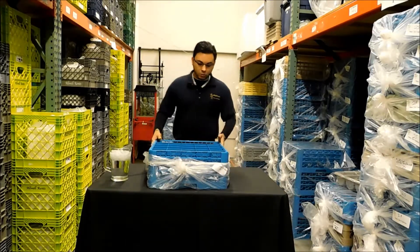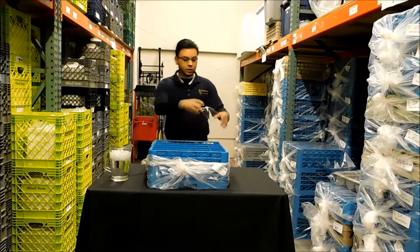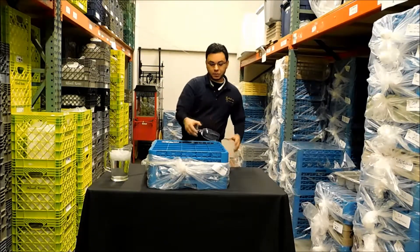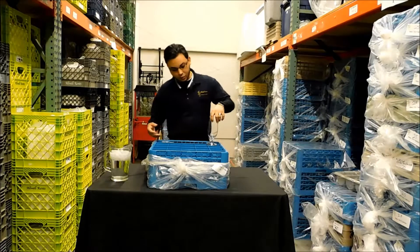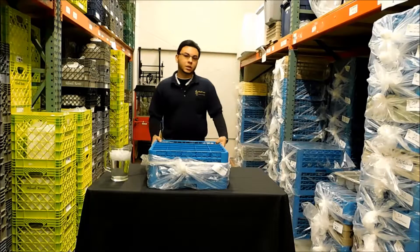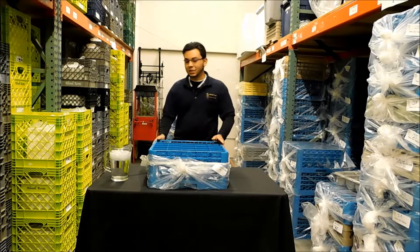Normally glasses will be stored upside down for breakage and safety purposes, but with a water glass it will be placed right side up, which makes it a time-saving factor when it comes to setting large banquets or lots of glasses at one time.